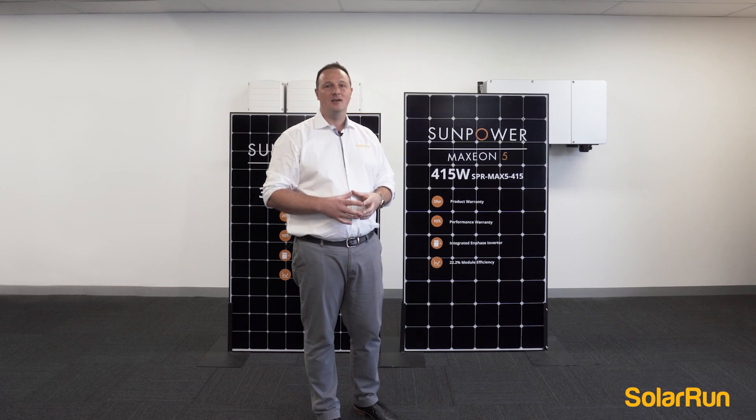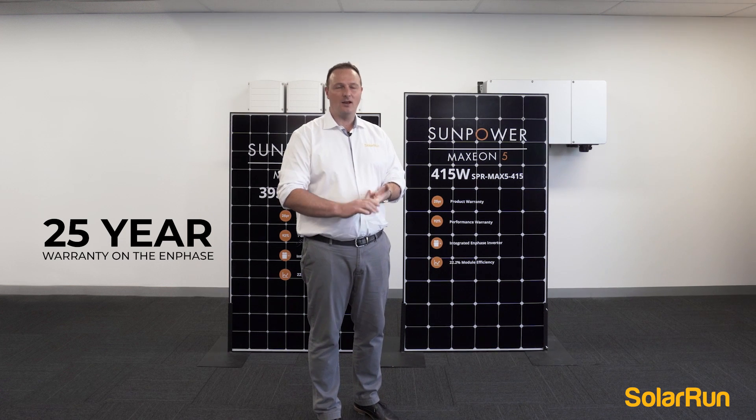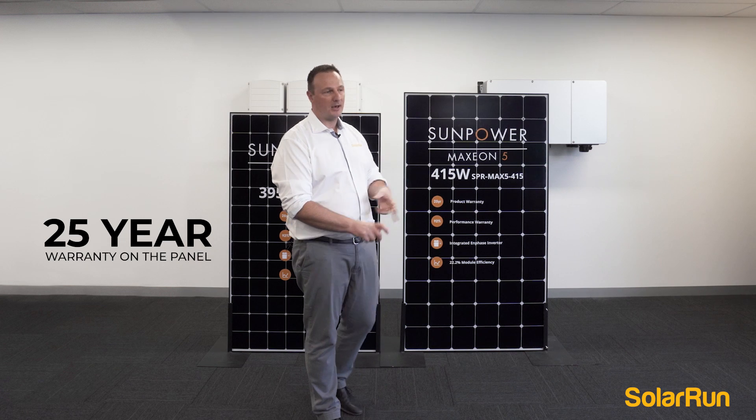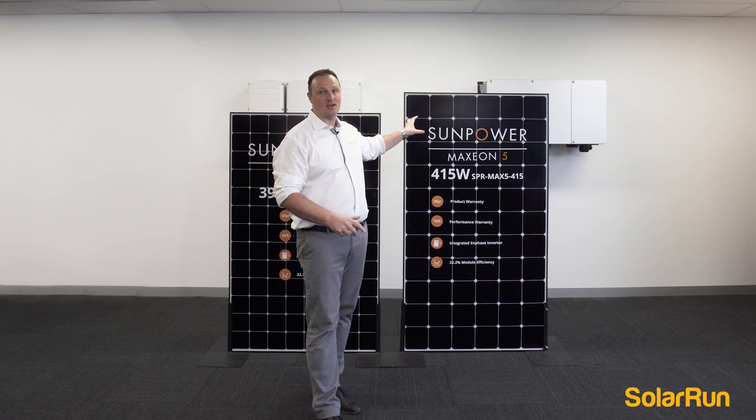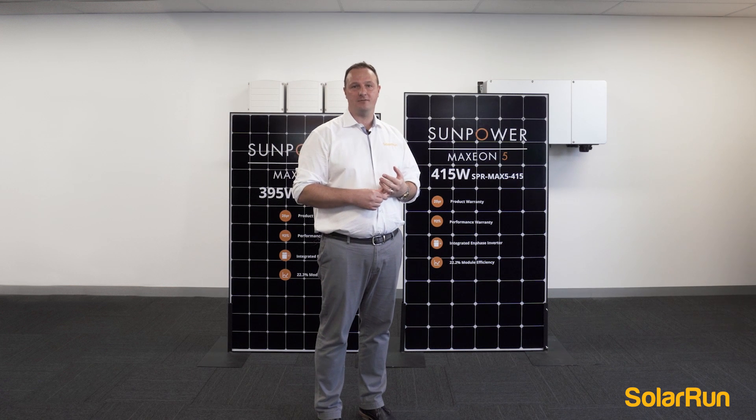With the Maxeon 5 it comes with a 25 year warranty on the Enphase and a 25 year warranty on the panel. This panel is made to last. I'll flip this around and show you how the Enphase works on the back.